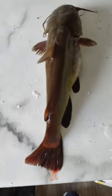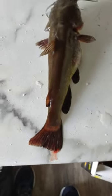Look at this eating size bullhead. It's about 12 inches long and about a pound. And I'm going to pick it up carefully. And look at that guy.